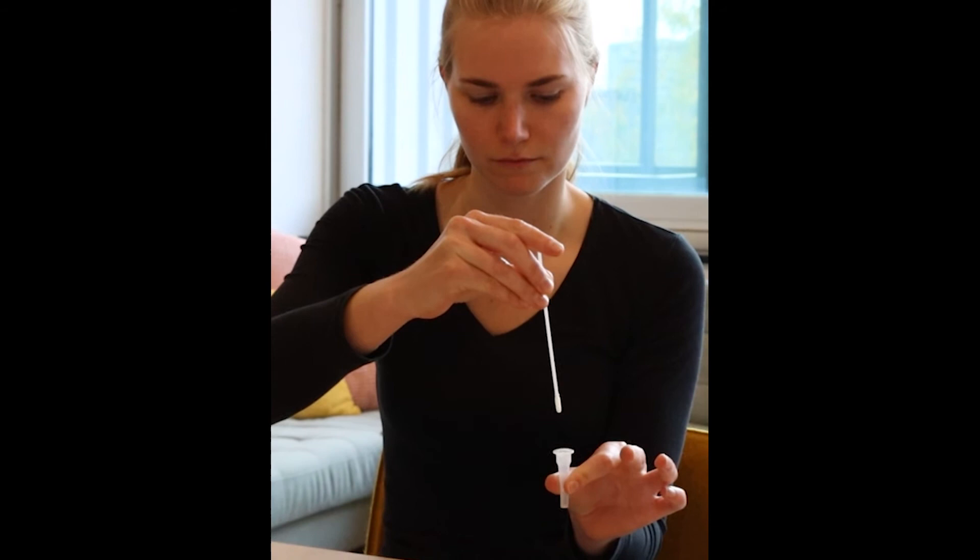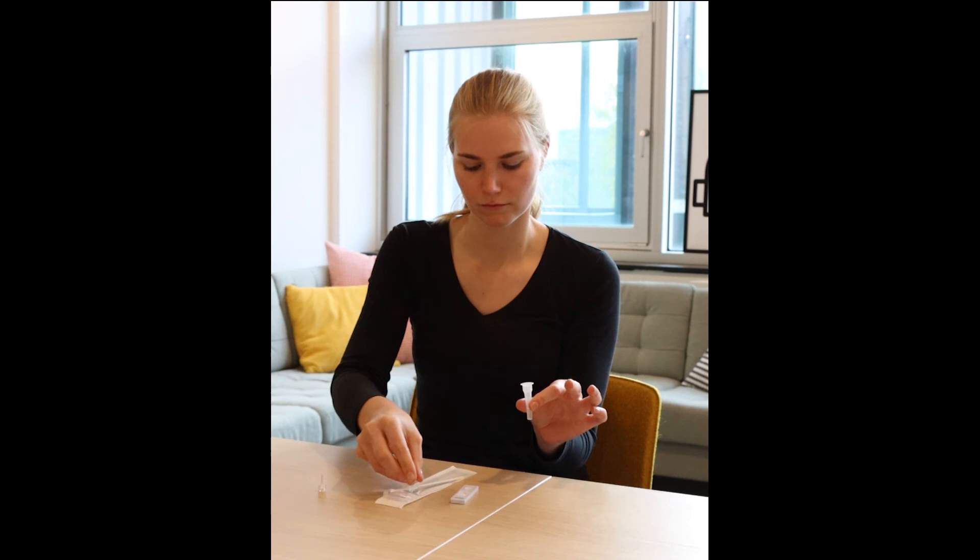Dispose of the swab. You can pull it back into its packaging for now. Press the nozzle cap tightly onto the tube to avoid any leaks.